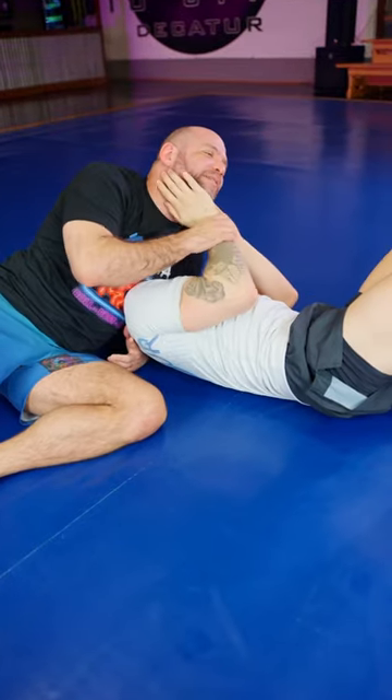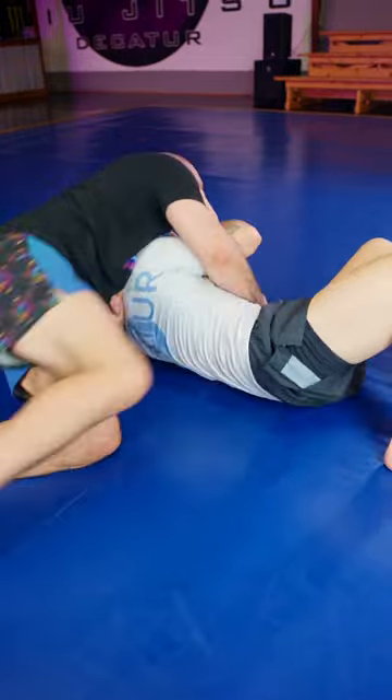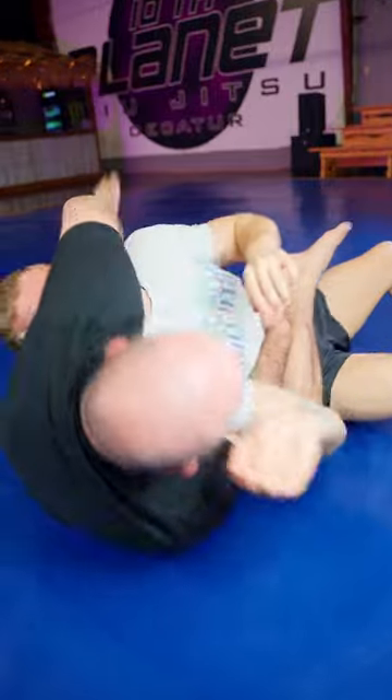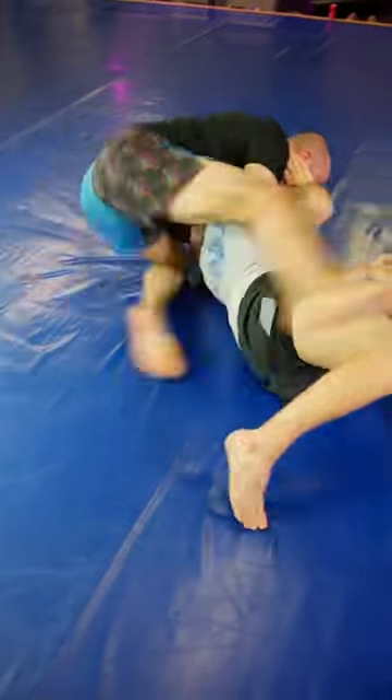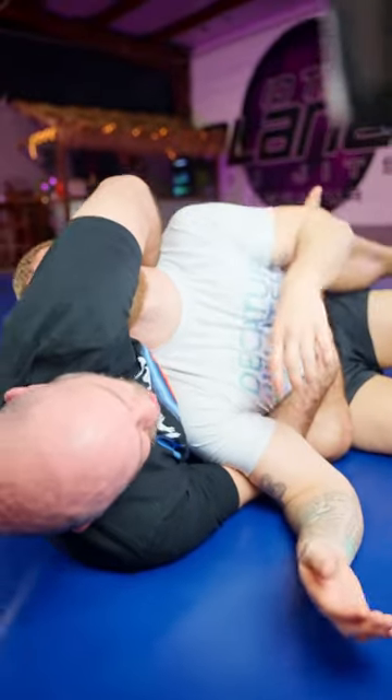Chair sit. Just keep the hand up. Chair sit. This hand goes under the arm, touches the opposite hip. Then comes over. I sit him up and then over to my other hip. If you can lock the figure four, do it.